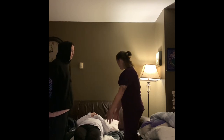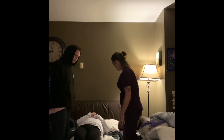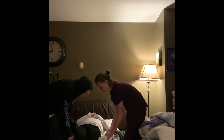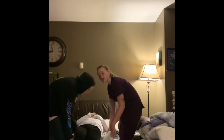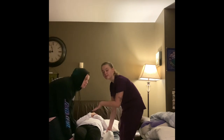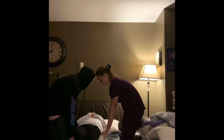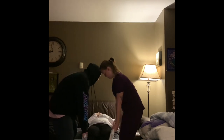Alright, and on the count of three, we're going to be moving you back over to the other side of the bed. Is that okay with you? Yes. You have some slack there? Okay, so on the count of three, me and my partner will be moving Mrs. Bradley over to her left side. One, two, three. Okay, perfect.